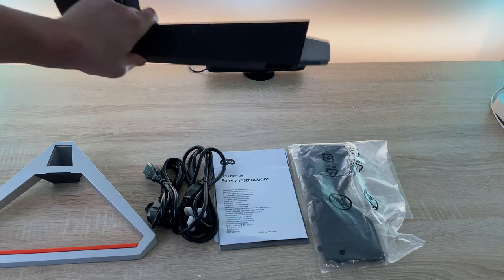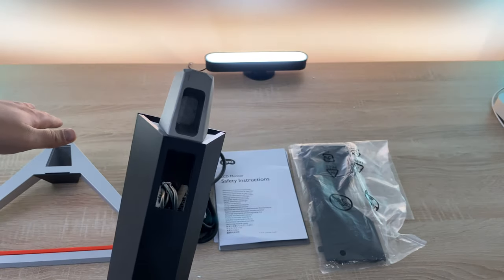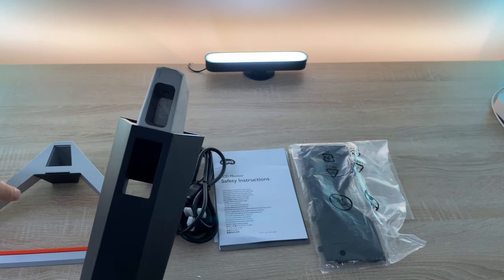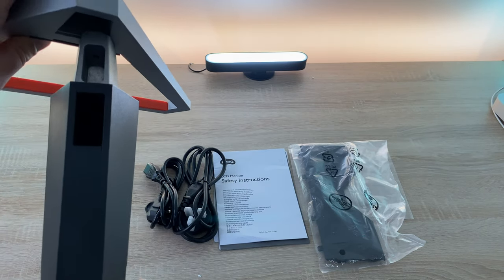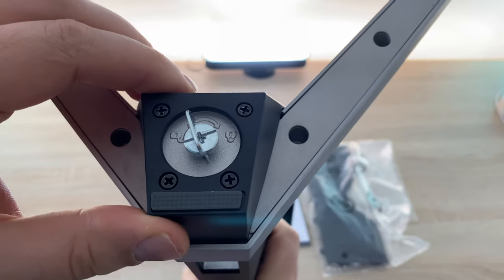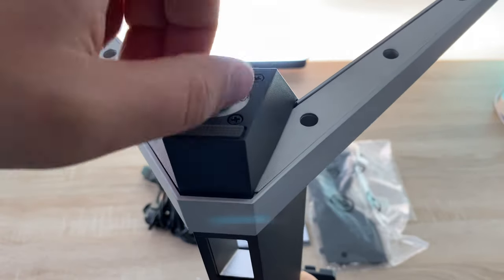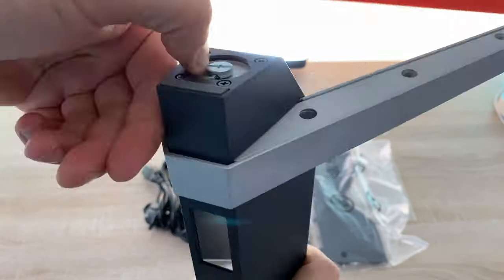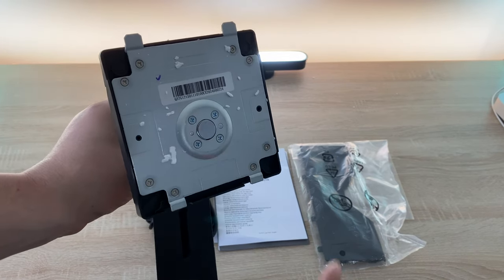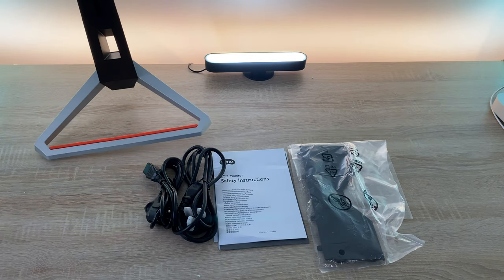So we're going to take our column here. Quite a chunky bit to actually fit into the bottom stand, which is really good - it means this will be sturdy and have a good structure. With the locking nut it's got a thread and a little twist bit that you can use for leverage. Twist in as much as you can - you can use a screwdriver if you want to. So that's our column and stand now connected, and you can see where it's going to connect into the display.